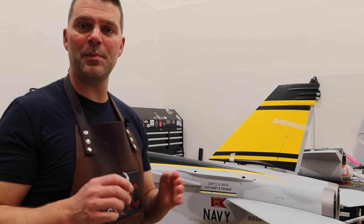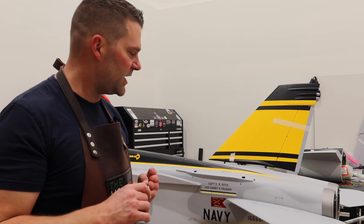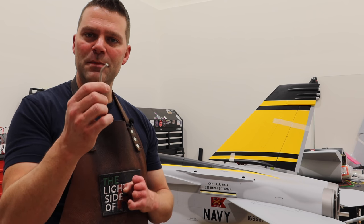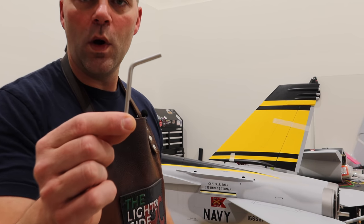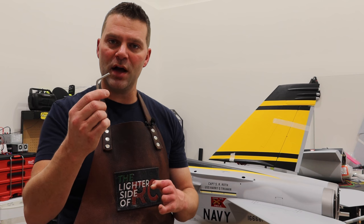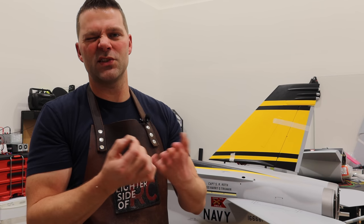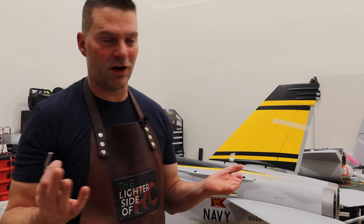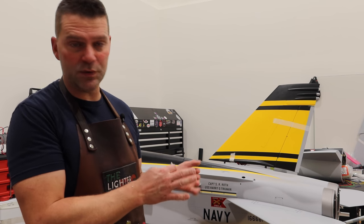I'll throw a picture up of the previous servo setup. On the last F-18 I built, the pocket that this rod fit into was a little bit loose, so all I did was take one wrap of fiberglass fabric tape, put it around there, and it solved the problem. I decided not to make a pocket because sticking the rudder on may cause the surface to get stuck.